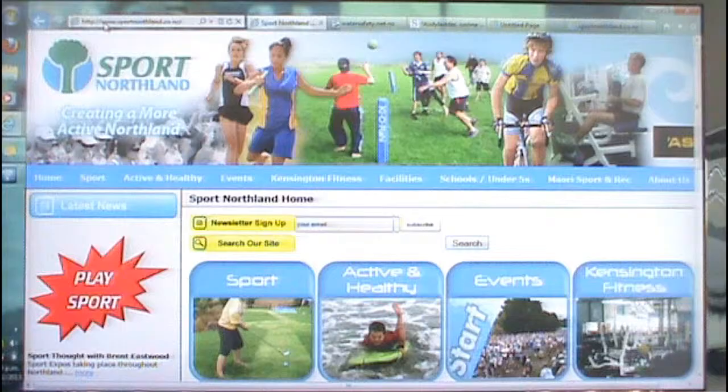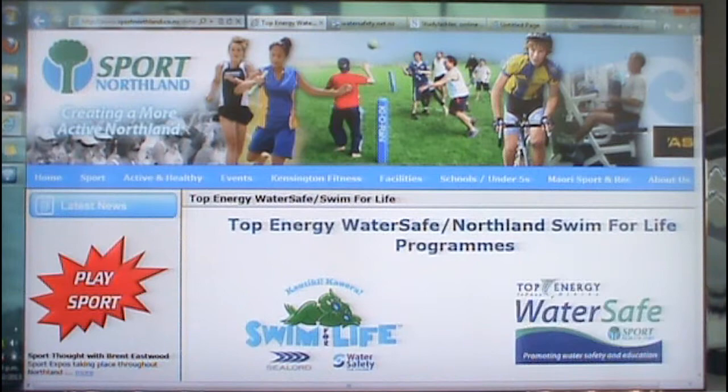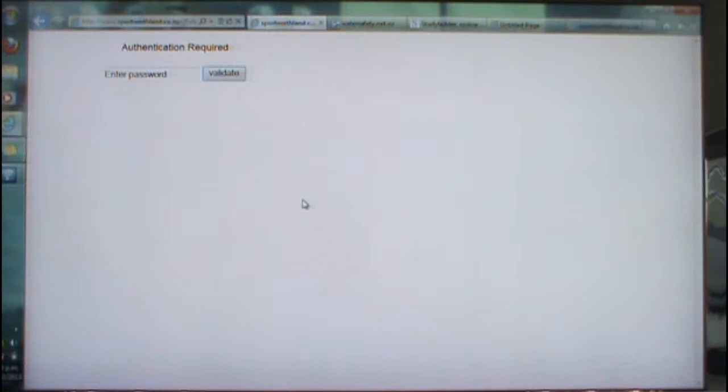Once you're on the main page, click onto Active and Healthy and then click on Swim for Life. It will then bring you up to the tab for School Resources. Click on that and it will give you a password prompt. The password is WaterSafe2012.